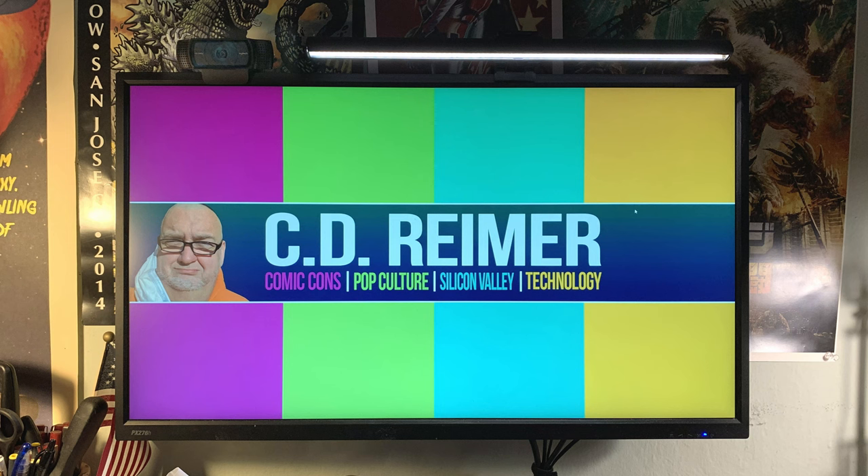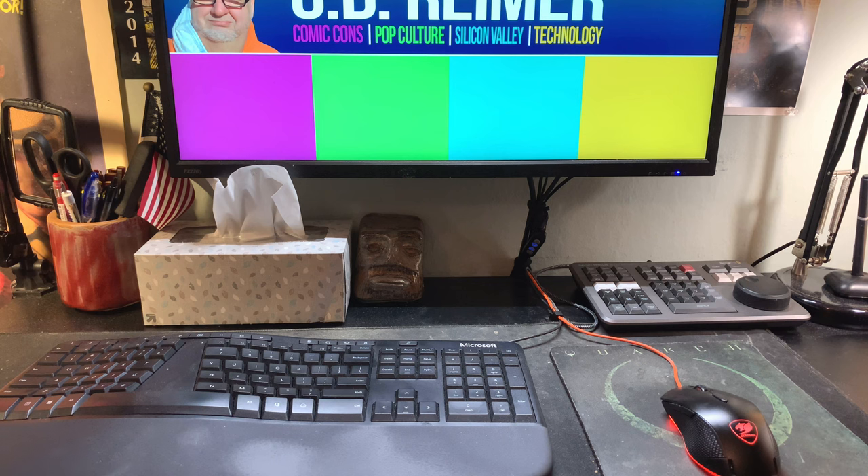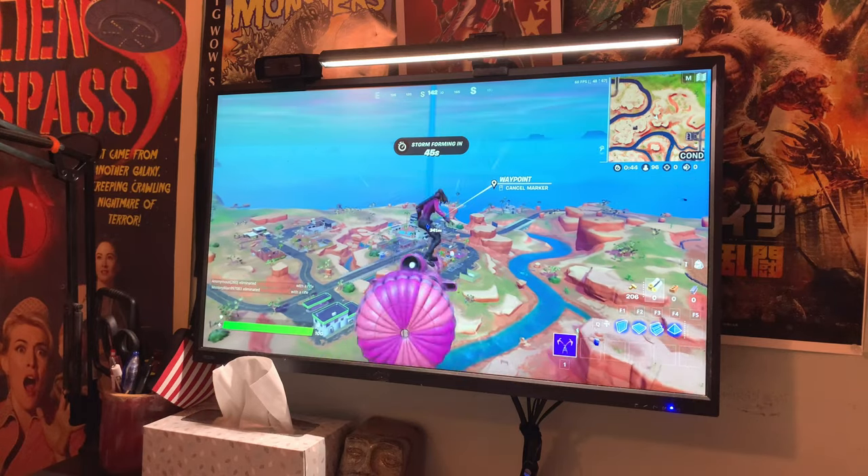For my home office desk, the light bar sits on the right side of my 27-inch Pisteo 1440p monitor. I set the color temperature to white and the brightness to halfway to set off the desk area from the yellow task lights on either side. That's fine if I'm browsing the internet or editing video. If I'm playing Fortnite, I turn off the task lights.